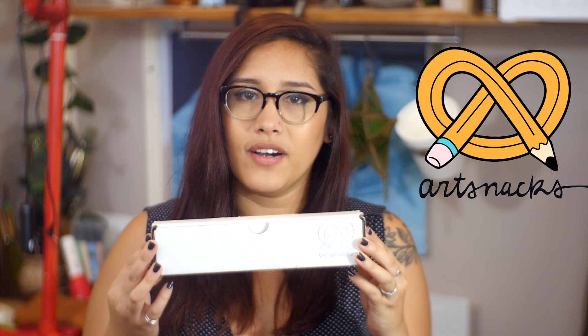Hey guys! I'm Rachel from the art and DIY YouTube channel Cheslin, and today I'm here to show you guys what's inside the July ArtSnacks box. If you don't already know, ArtSnacks is a monthly subscription box for art supplies, so if you're interested in checking them out, there'll be a link down below. So let's open this thing up!